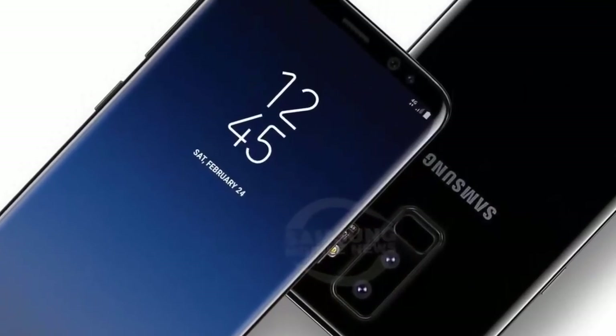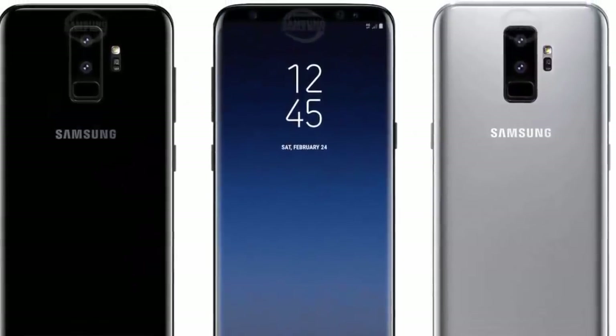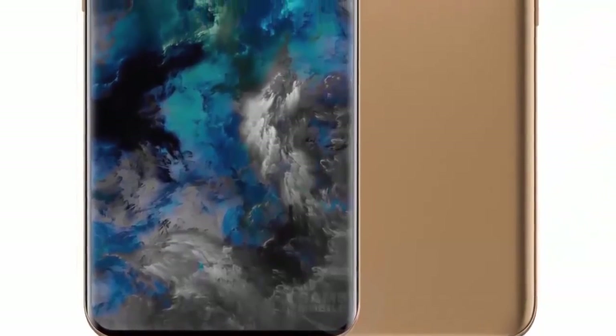The phone is likely to launch with Android out of the box. Samsung has reportedly already kicked off mass production of the Galaxy S9 and S9 Plus. The brand is expected to launch the flagships at CES in January, and bring them to market soon after.